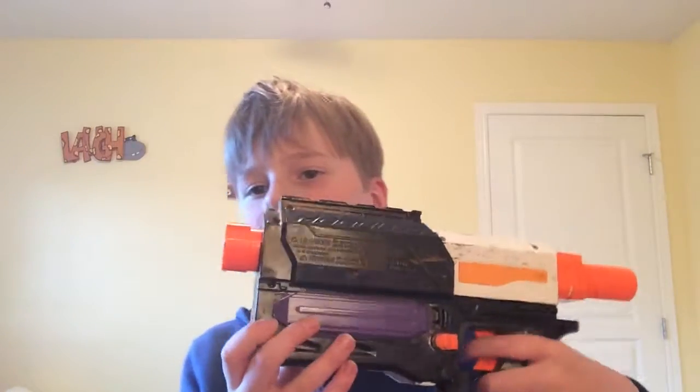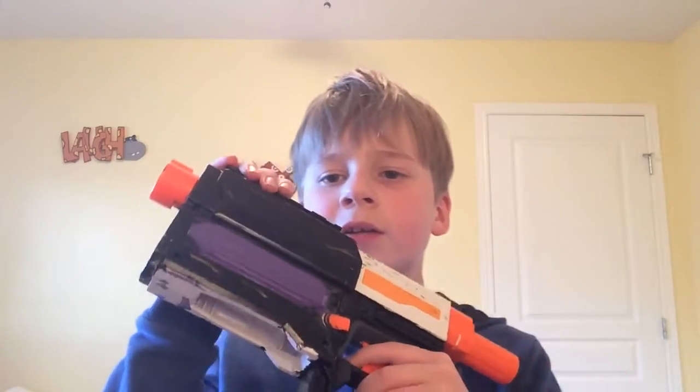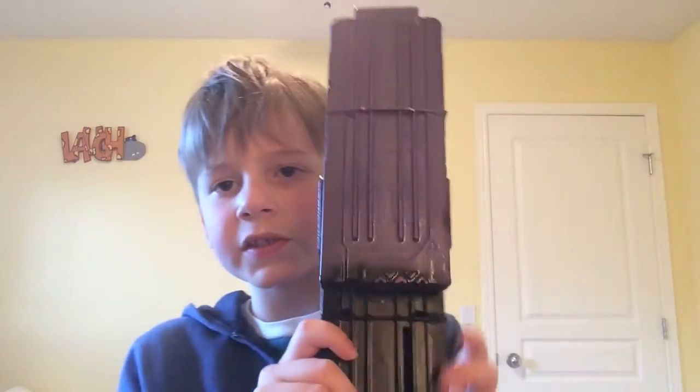I used spray paint that's made for plastic because it bonds to plastic better. I didn't paint the screws because I'm going to go back and add them, and I wouldn't be able to put on the barrel extension or the stock if I painted those parts. I also painted this part as well.